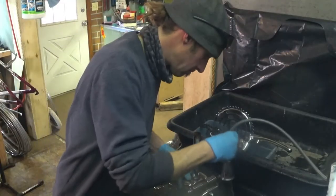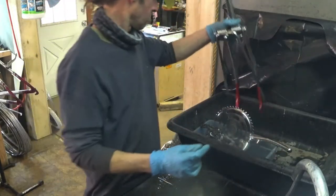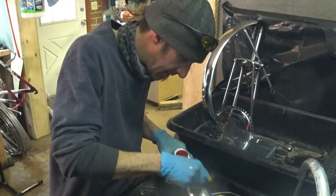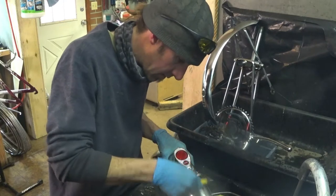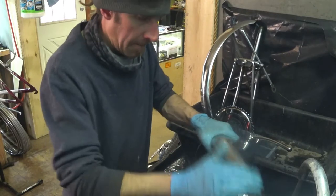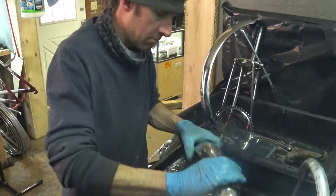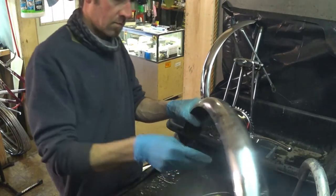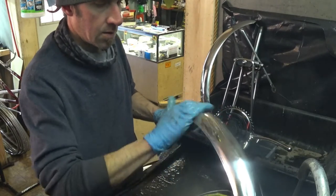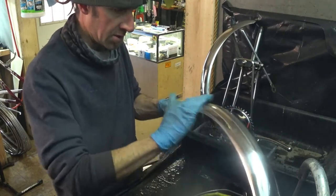1000-grit sandpaper does a pretty good job of taking superficial rust off the chrome.